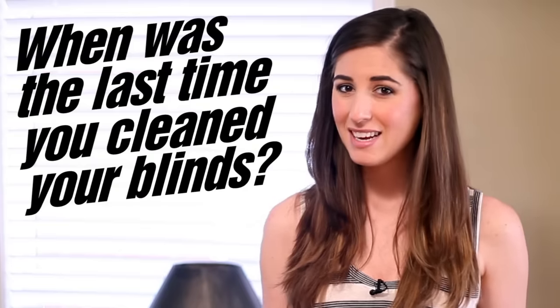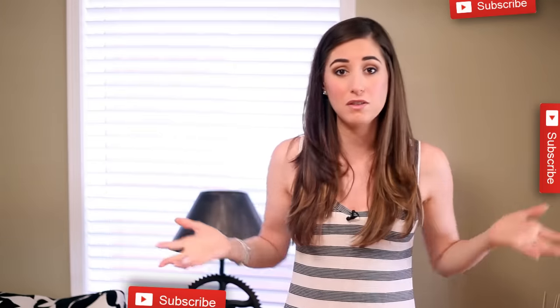I've got a question for the Clean My Space community — when's the last time you cleaned your blinds? If you want to see more of our cleaning videos, why not subscribe? It's completely free and the button is easy to use — it's right down there, unless they've moved it somewhere else.